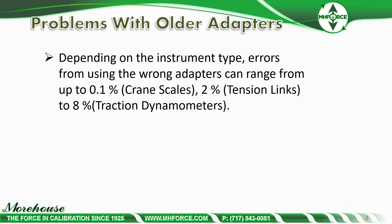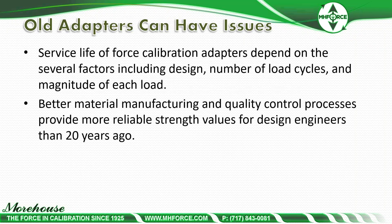We're looking at tension members and adapters — using the proper adapters to calibrate crane scales, tension links, or dynamometers. If you have old adapters lying around, sometimes from the 70s or 80s, they may not accomplish what you need. Errors from using the wrong adapters can range from 0.1% on crane scales from misalignment, 2% on tension links for pin sizes, and up to 8% on traction dynamometers from not using the roller-type bearings.